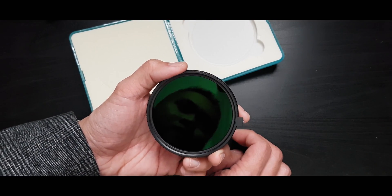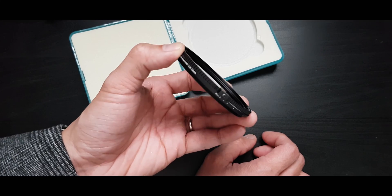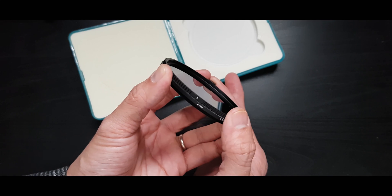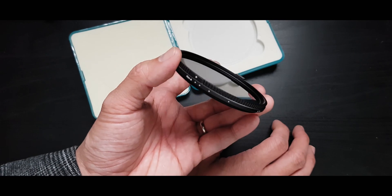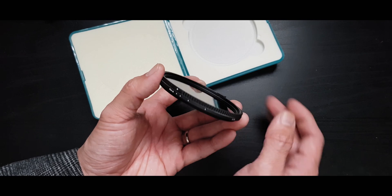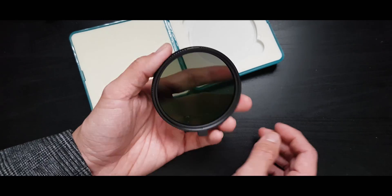Here is the actual filter itself. I have the 72 millimeter, which I paid less than a hundred dollars for — pretty incredible for a variable ND. It goes from minimum to maximum as you turn the rings. They do have markings on the side, but I asked Aurora Aperture about them and they said the markings are just approximate, not exact. So you won't know exactly if it's one stop or two stops — you'll have to guess. But for the price point of this filter, you just can't beat it.